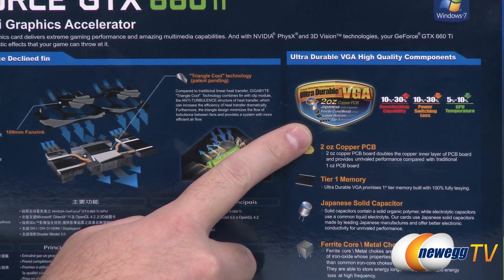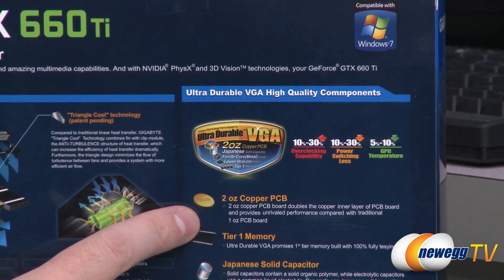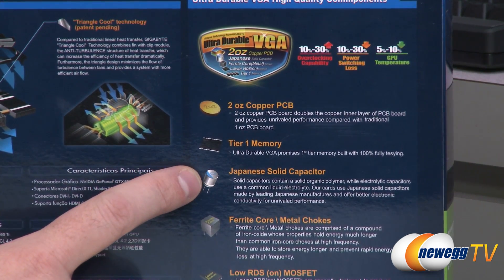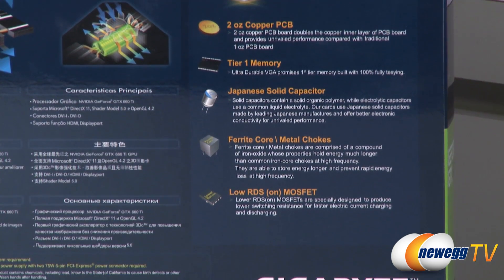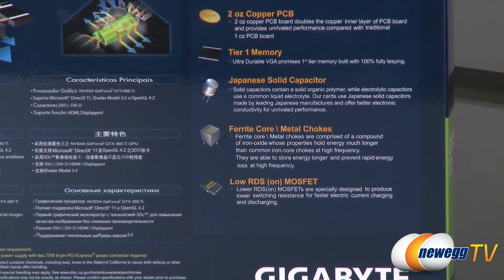They're using an ultra durable PCB for this video card — a two-ounce copper PCB. Tier 1 memory promises first-tier memory built with 100% full testing. Japanese solid capacitors, ferrite core metal chokes, low RDS-on MOSFETs — some pretty high quality components they're using in this video card.